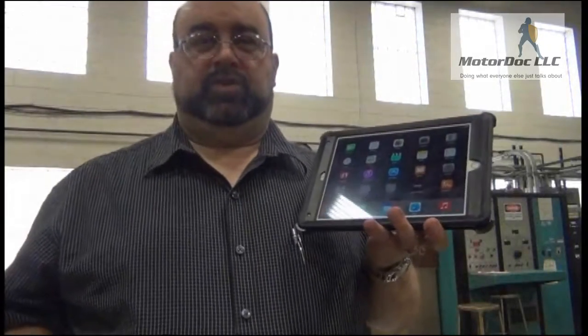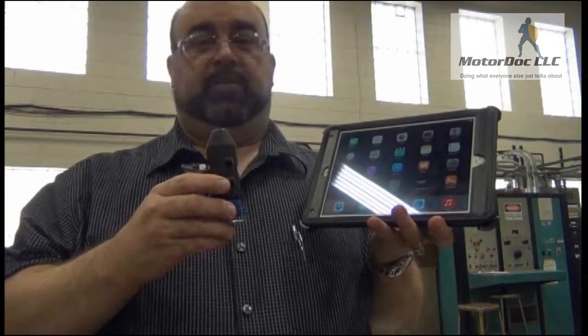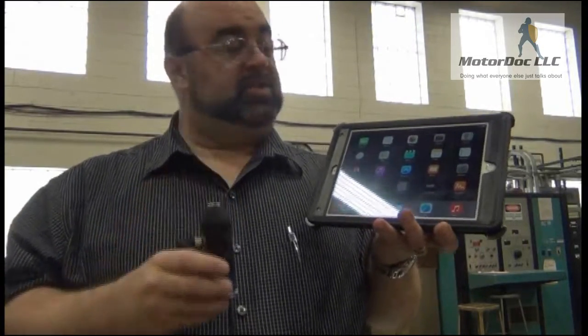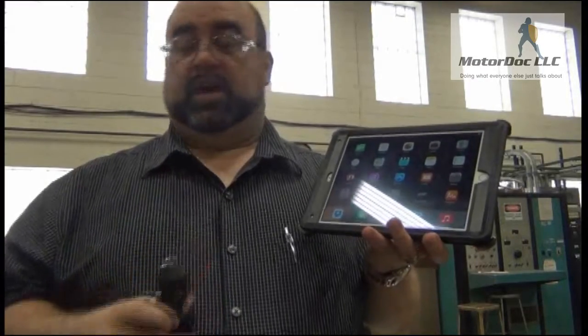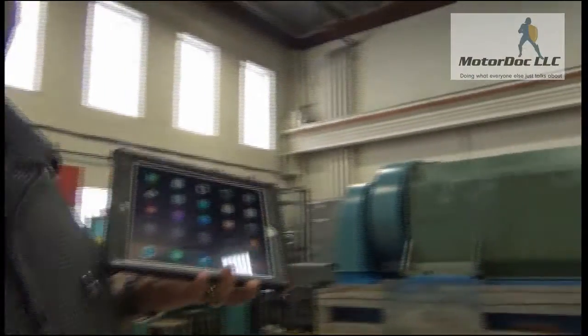In this next video, we're going to demonstrate the wireless iPad system for vibration analysis in testing a 2.3 megawatt wind turbine.